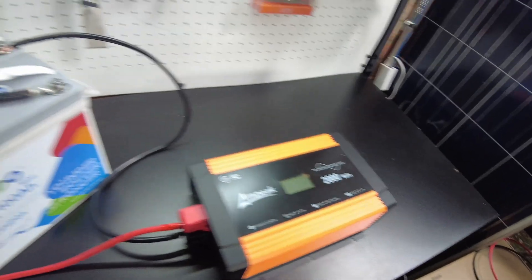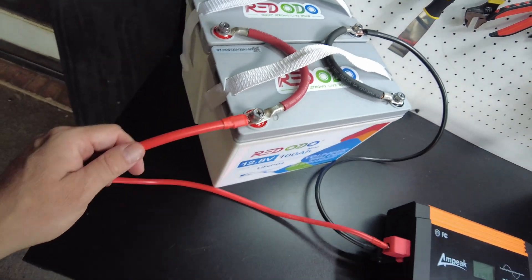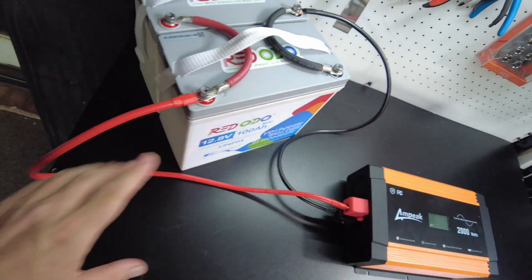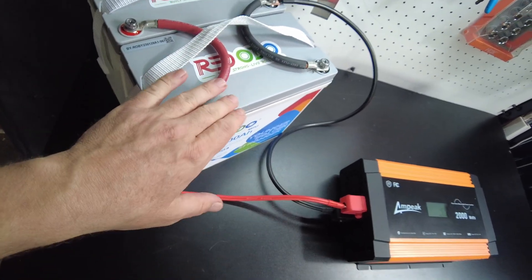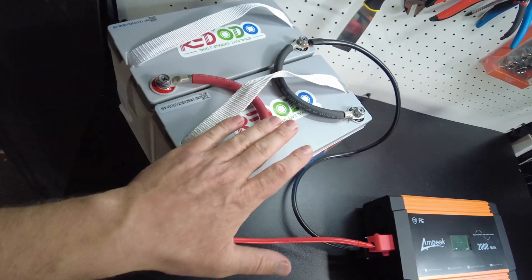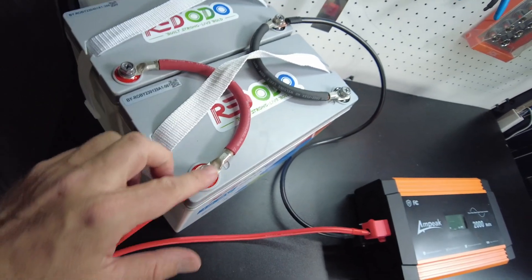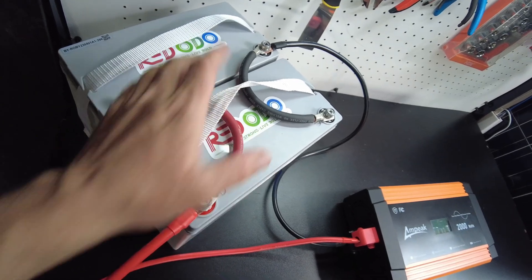Before we do that — I installed the cables diagonally, and the reason I did that rather than putting them both on one battery is: even though they're in parallel, you'd still be putting more load on one battery and less on the other. Putting them across diagonally like this shares the load evenly across the two batteries.